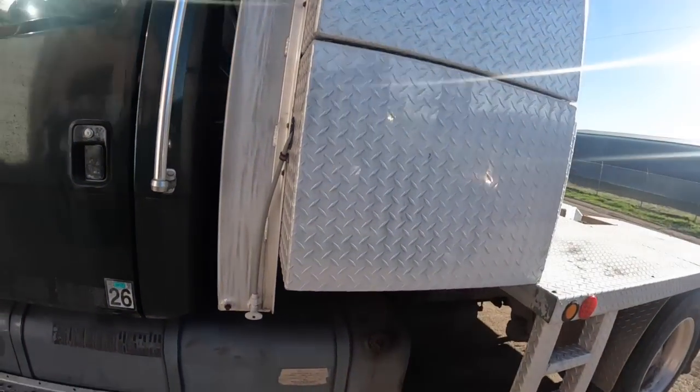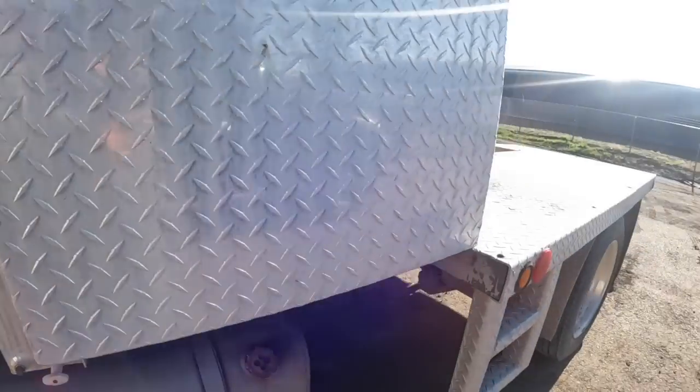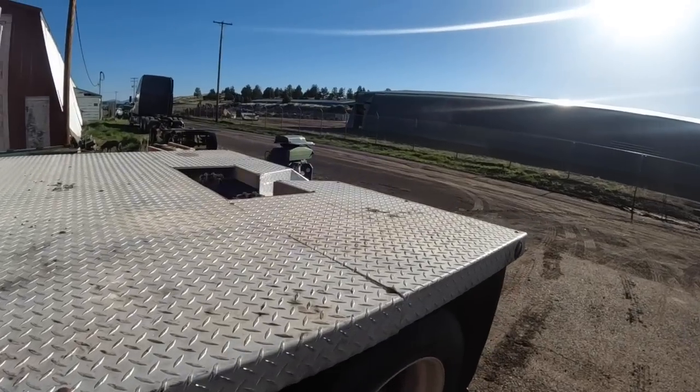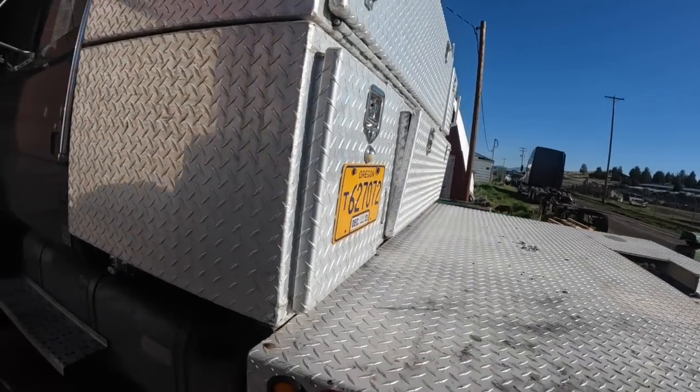Somebody put a custom bed on it with some kind of water tank here, but they must have been pulling horse trailers or something with living quarters. Who knows. There's a special toolbox back here on the back.